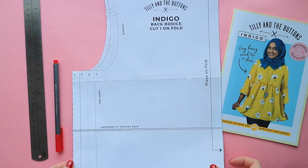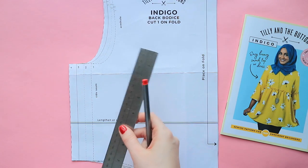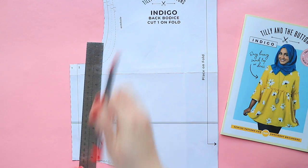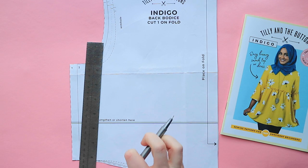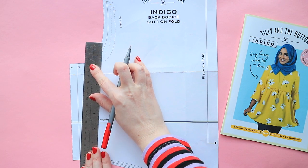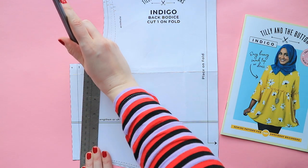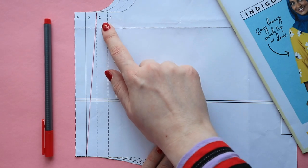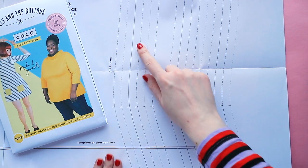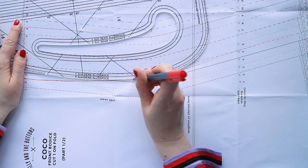First, I'll show you how to combine pattern sizes on a seam that doesn't have a dart. Let's say you're combining different bust and waist measurements on a bodice. Draw a new line at the side seam, joining up your bust size at the top and your waist size at the bottom. Or, if the pattern piece includes bust or waist notches, you can use these as a guide for where to start and finish your line. The seam is straight, so I've used a ruler. If your pattern piece is more curved, you can use a pattern master, French curve or simply sketch the new line by hand.